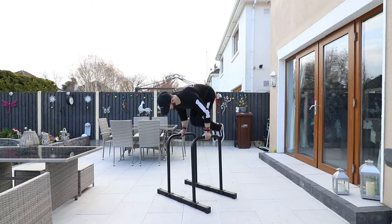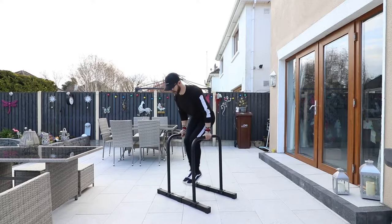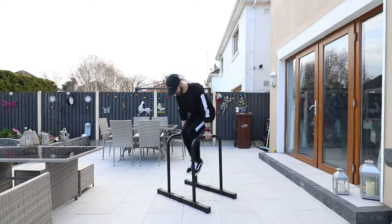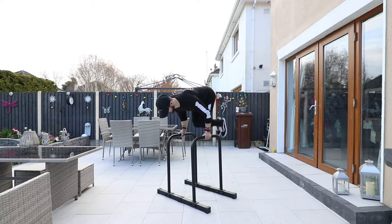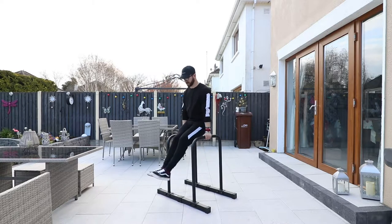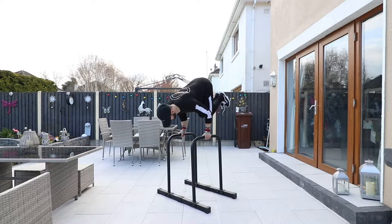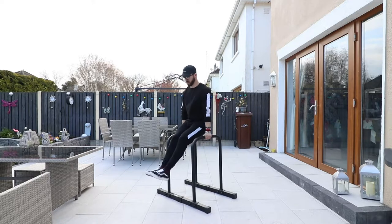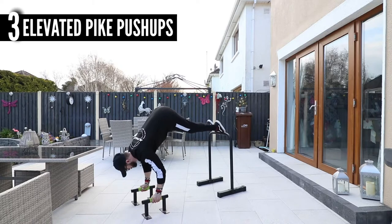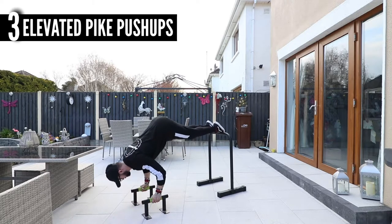The second exercise is a tuck planche raise. You don't have to do these for reps — if you can only do one or two, that's fine. This gets you used to the first motion you'll need to press up into a handstand: getting your hips up and over your shoulders. Don't worry too much about planche technique or keeping your arms straight.